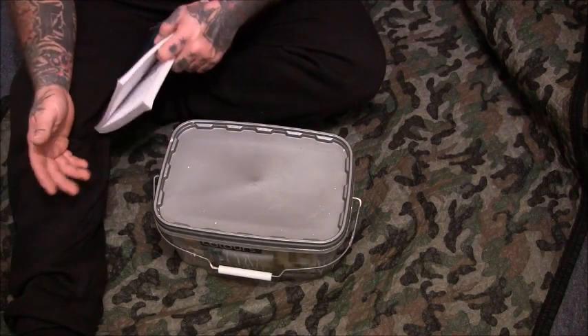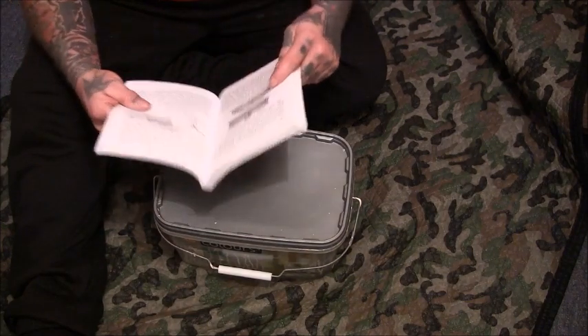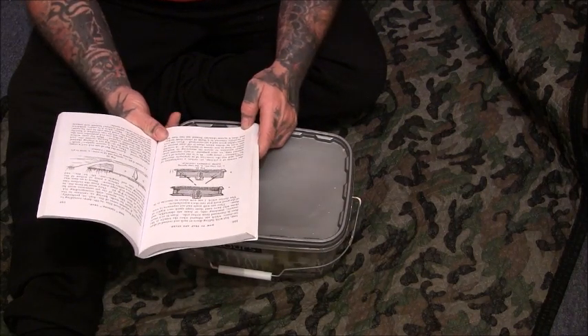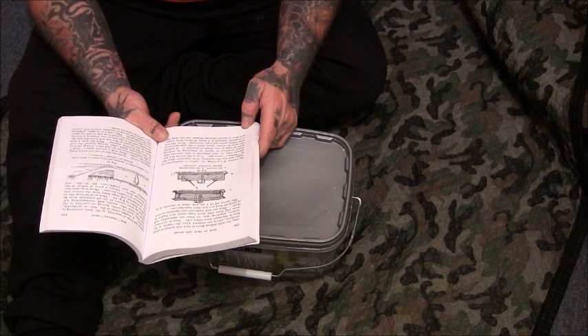First of all, I want to read you a bit out of this book so you kind of get the idea of what the Idstone trap was about. The device which I am now about to describe is in the nature of a pit trap, or rather a combination of traps.